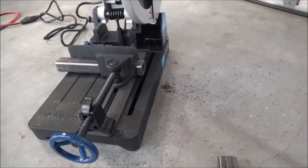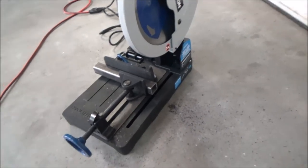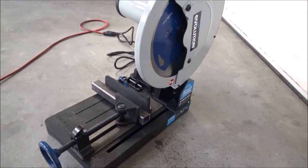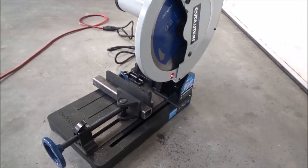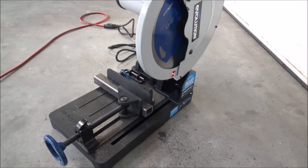I think that's going to be a nice saw — that was the very first cut. Hopefully there'll be a lot more, and maybe I'll do another video later on to let you know how the blade is holding up. So far I'm real happy, and I hope this was useful to you. Thanks for watching.